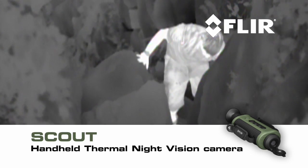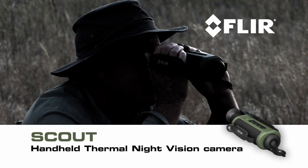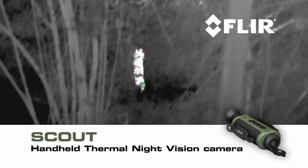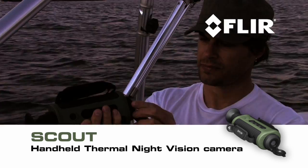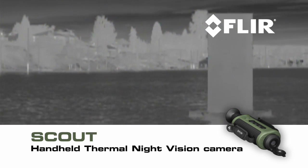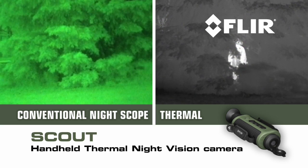Your expedition may be purely for recreation, your workplace may be the open country, or you may be volunteering for a critical search and rescue mission. Whatever you like to do in the great outdoors, Scout is must-have survival gear.